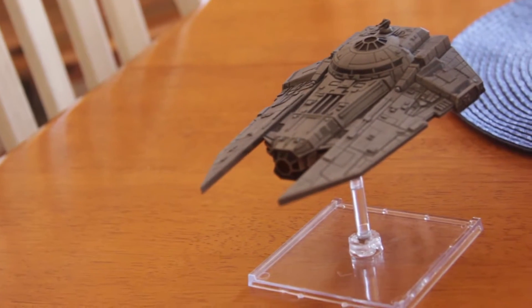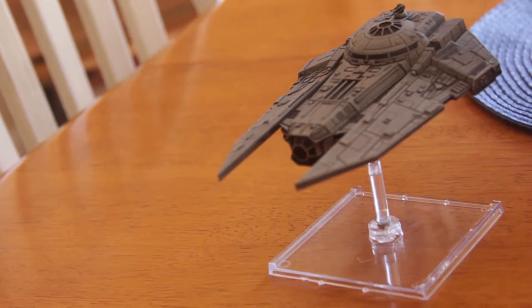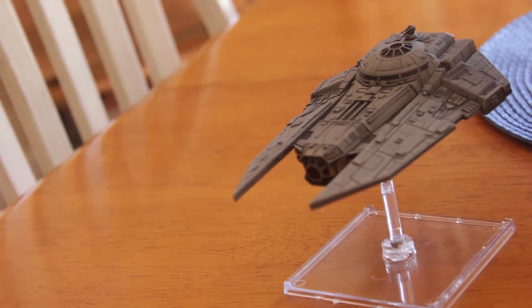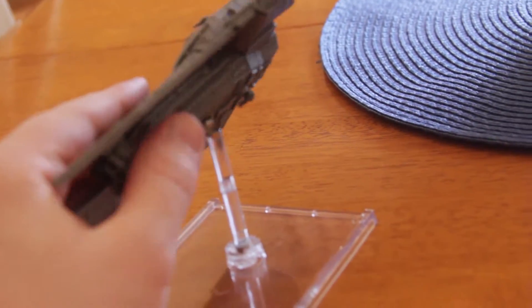As you can see, the magnet mod turned out well from the first video. I've already done the second magnet mod — I'm going to explain that a little more here in a sec. But anyway, this is the Decimator on the stand, magnetized.